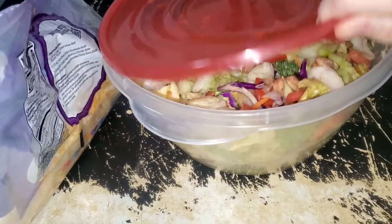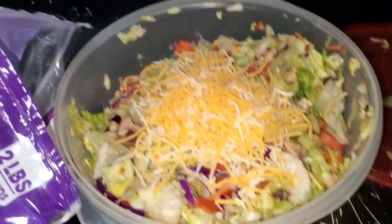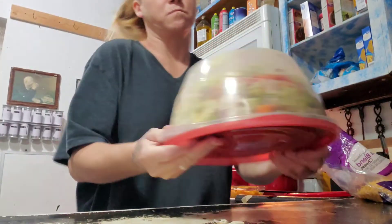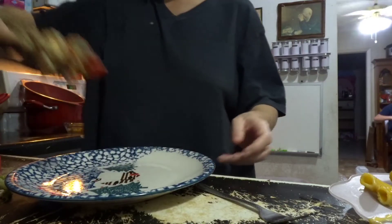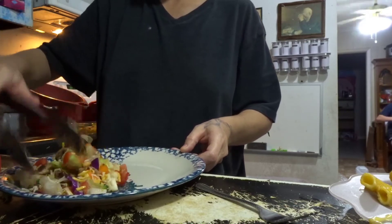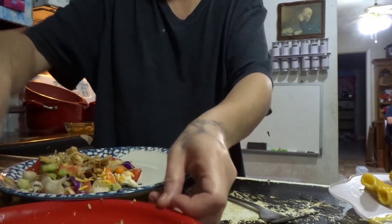There's the chicken for our salad. I'm getting ready to add some cheese. Yum, look at all those colors. I just added a whole bunch of cheese. I've been craving a salad for the last couple of days, and I bought this chicken today.